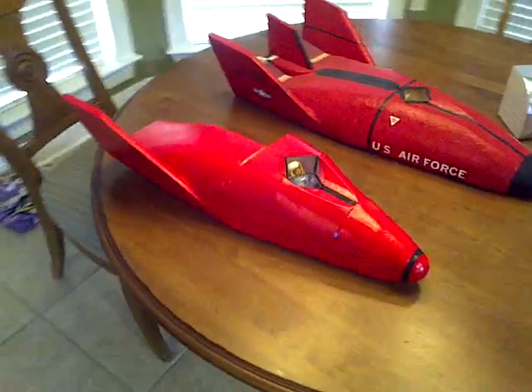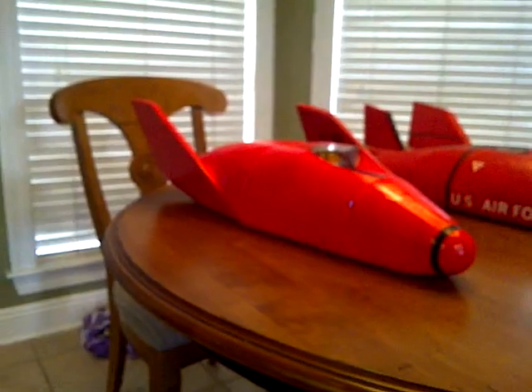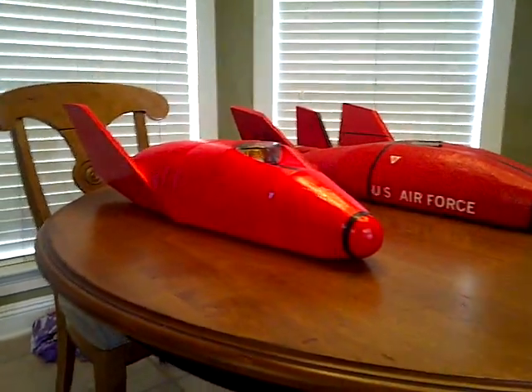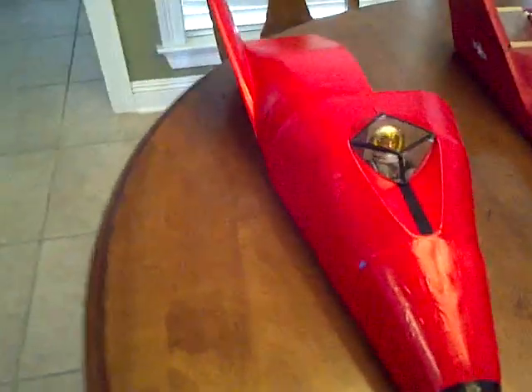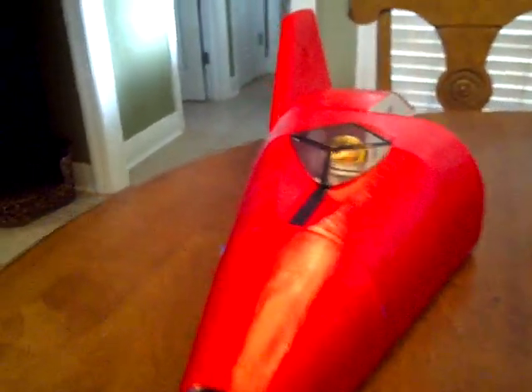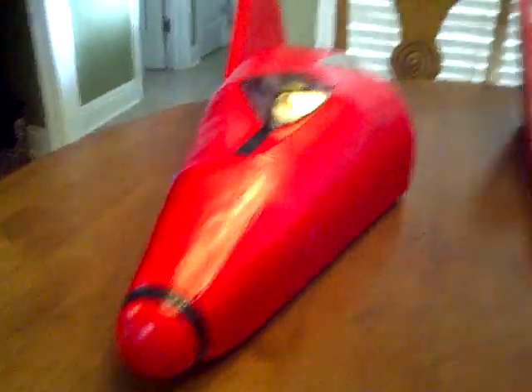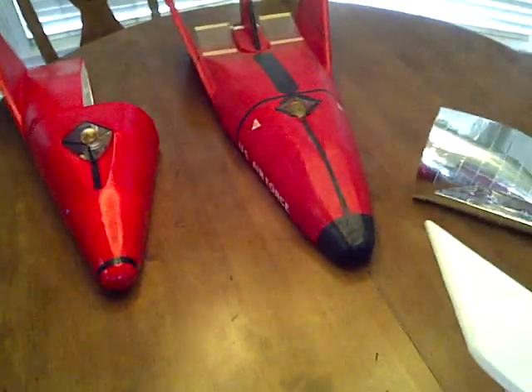The vacuum-formed one, I spent a lot more time making the contour smoother. And as I put in the message, it's definitely lighter. The canopy, where you put the astronaut, it looks a lot better. And I think the outline of it is a lot smoother.